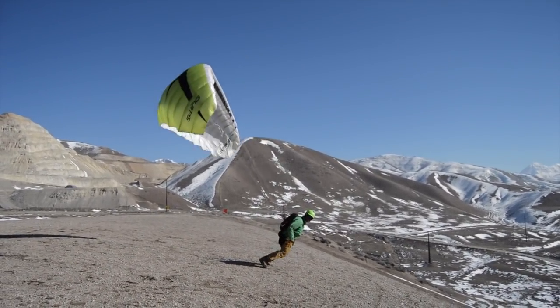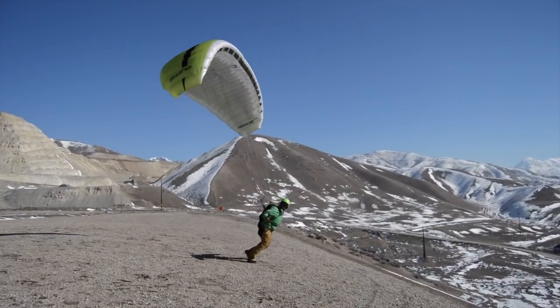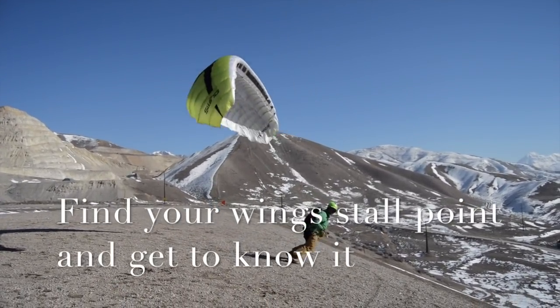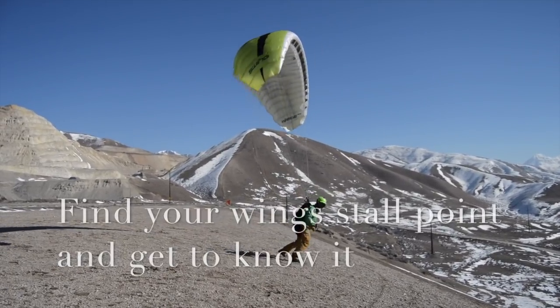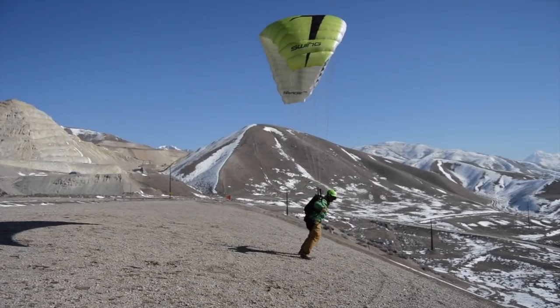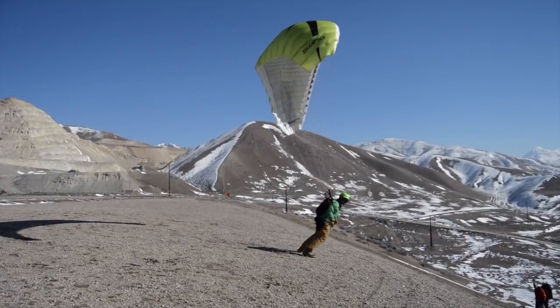This is a great drill to do to find your wing's stall point. In winds that aren't quite soarable, you push your brakes down until that stall point, let it stall, then try to recover it. This is really good for figuring out what it feels like when your wing actually stalls, because that's when you're going to hit the ground.